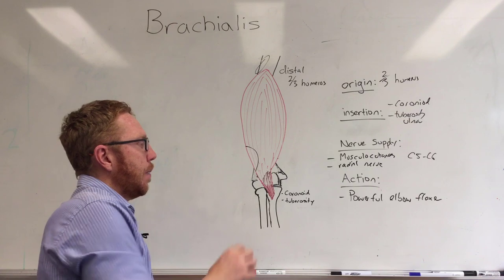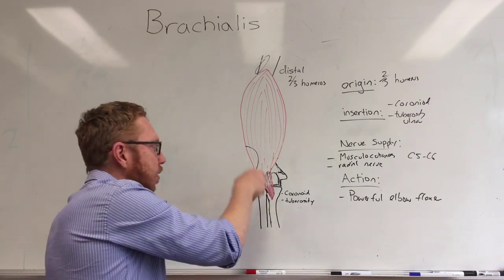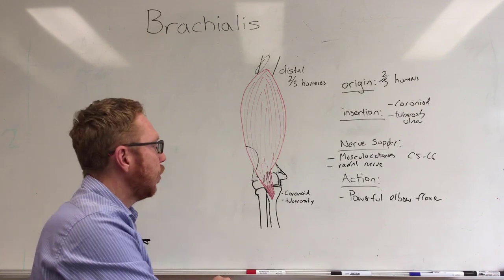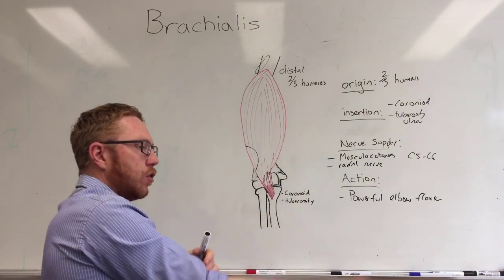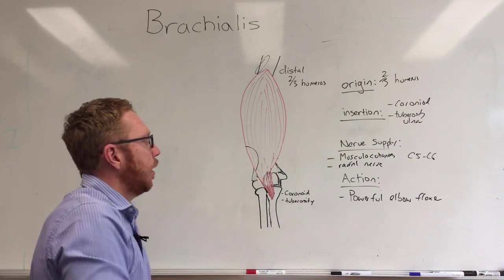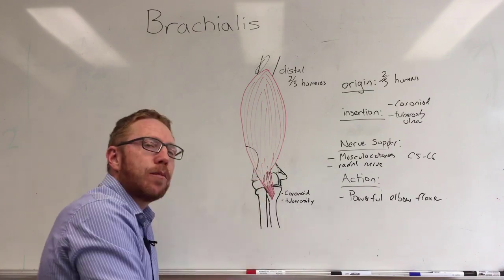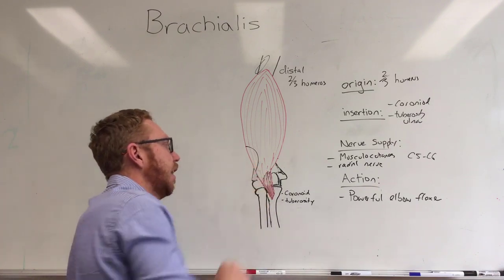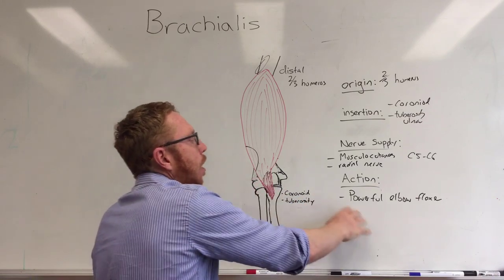There is also a degree to which it attaches to and blends into the capsule of the elbow joint. So there's probably also an action of pulling the capsule out during flexion to stop it getting caught up between the ulna and the humerus — pulling that capsule so it doesn't pucker up and get caught in the elbow joint itself. So that's also a minor action.